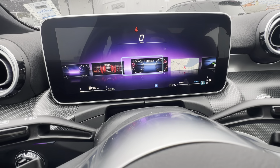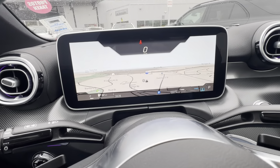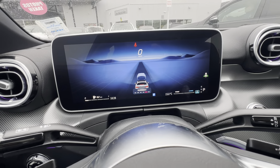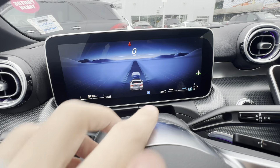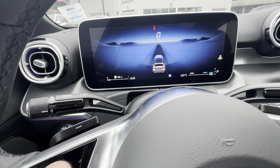There's a navigation one which is full screen nav — if you're using navigation it'll show your turns. There's a driver assistance graphic which literally shows a car in front of me and recognizes it. If they're moving, it'll show that, and you've got your blind spot monitoring right there in your driver's display so you don't have to look out at the mirrors.